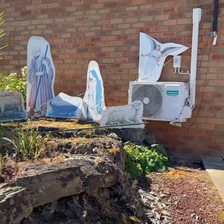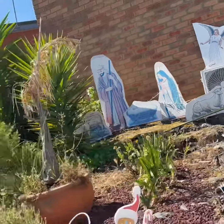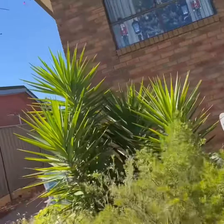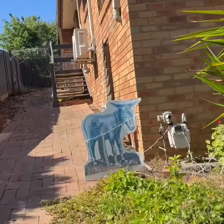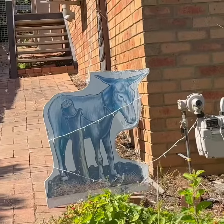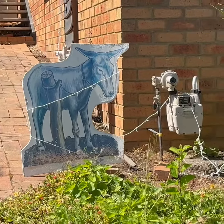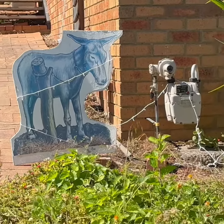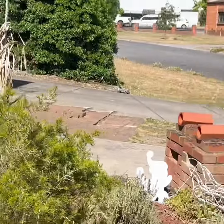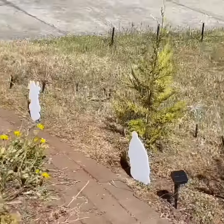And if you walk up here you'll see — hee haw, hee haw — it's Dominic the Donkey! Sorry about my stupid singing, but yeah, the donkey's here and the lights are looking alright.